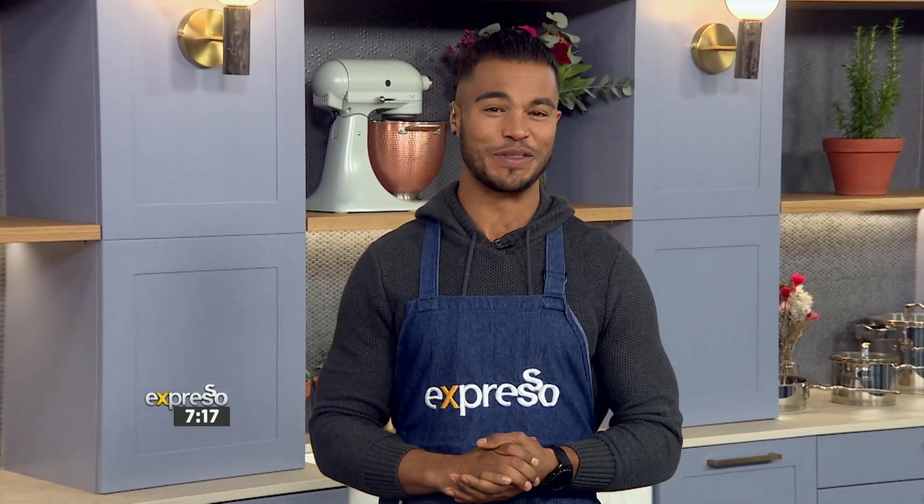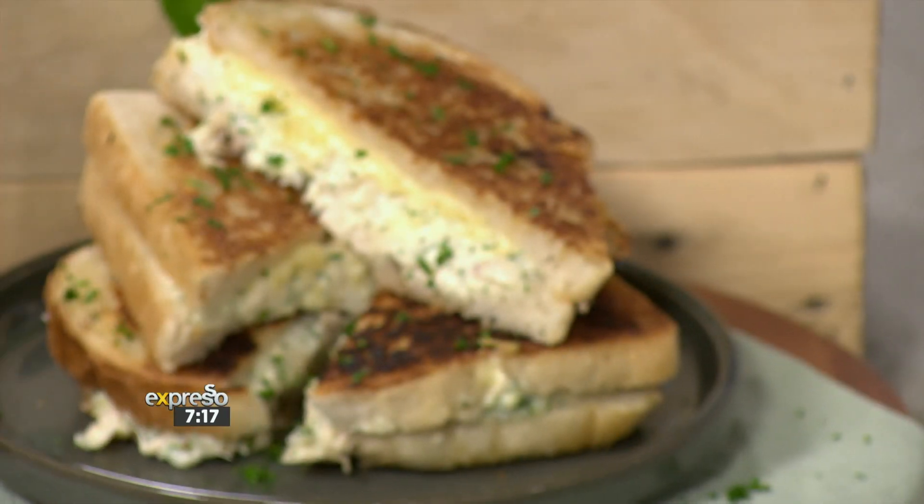Now we're going to do exactly that and indulge in a harmony of flavors with this cheesy chicken mayo sandwich using Sunbake's delicious and convenient sourdough bread — the feel-good everyday bread that we are all coming to love.